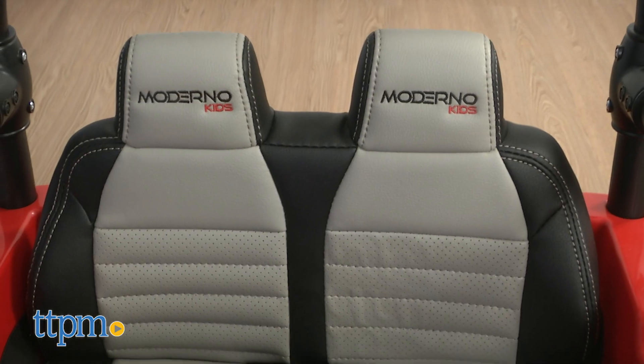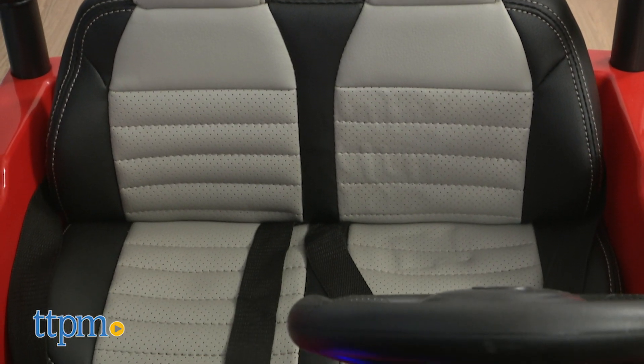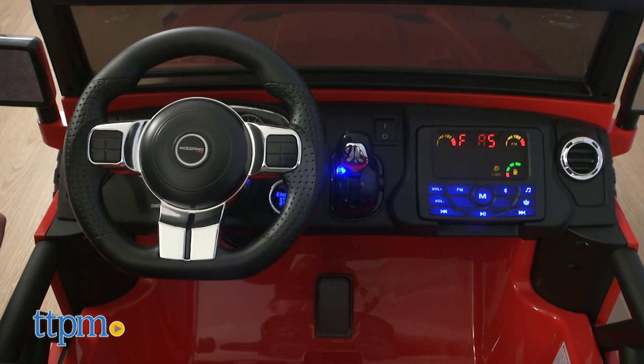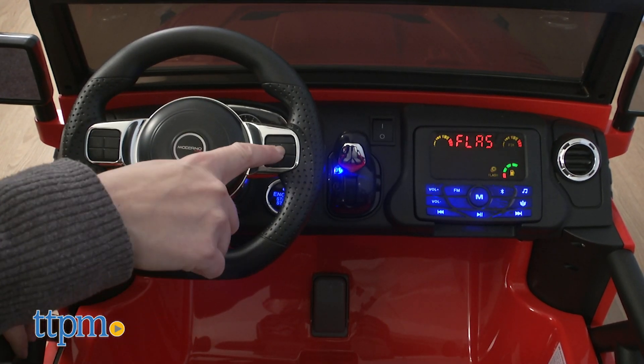While kids are driving or riding, they'll be sitting on soft perforated PU leather seats, with a seatbelt that can be converted for one or two riders. Kids can also play horn sounds from the steering wheel.